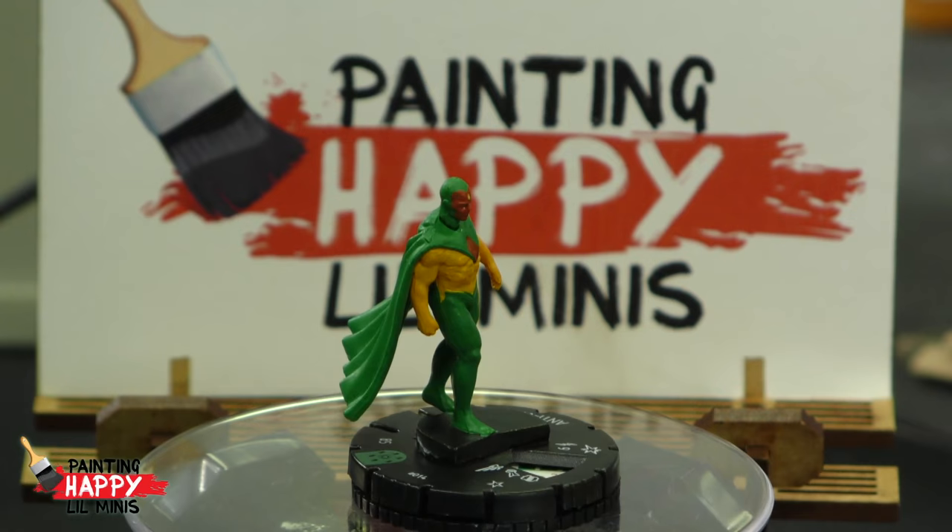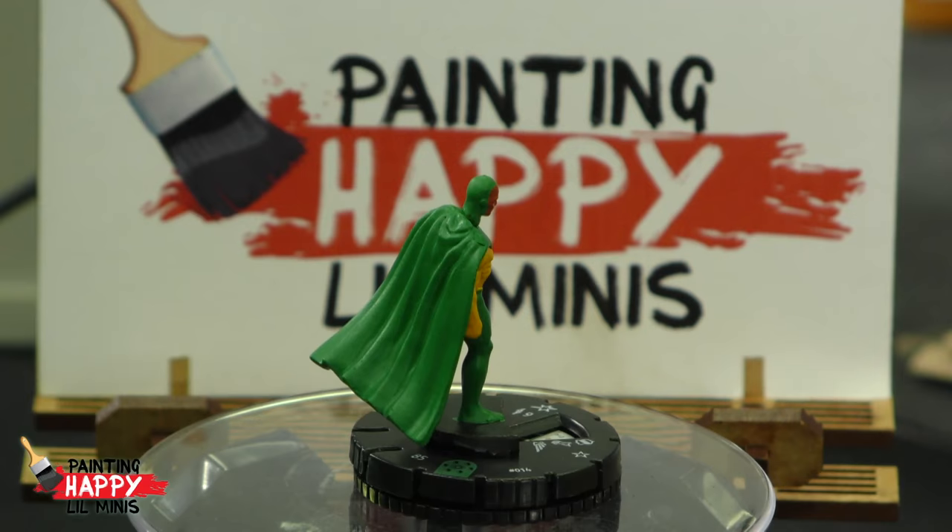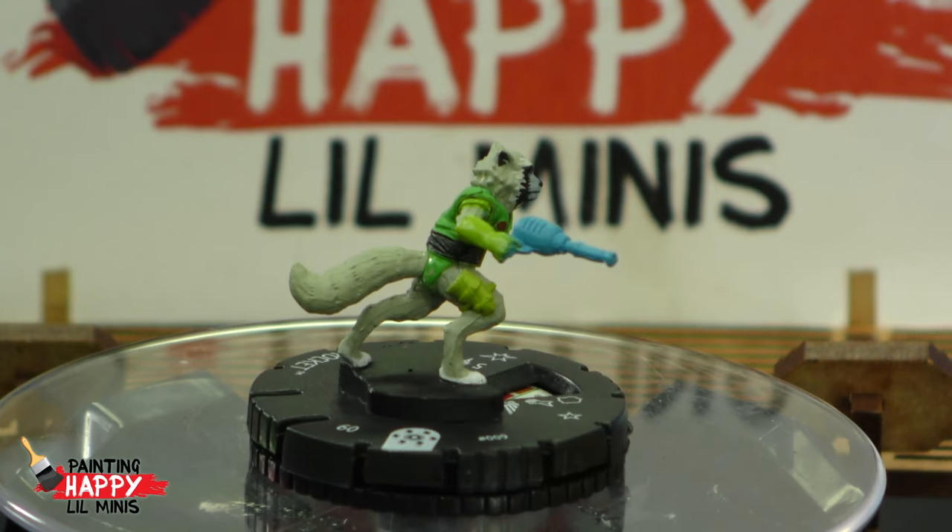I also got a yellow Vision and the regular colored Vision. And I got Rocket Raccoon - Bradley Cooper - right there. Can't go wrong with some Bradley Cooper action. That's a classic Rocket.